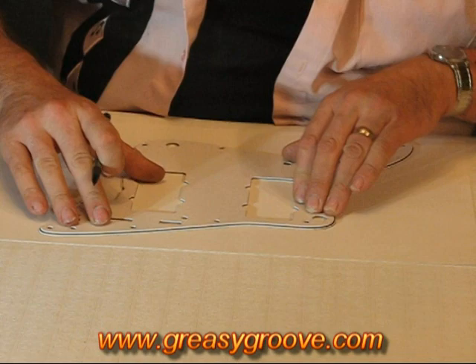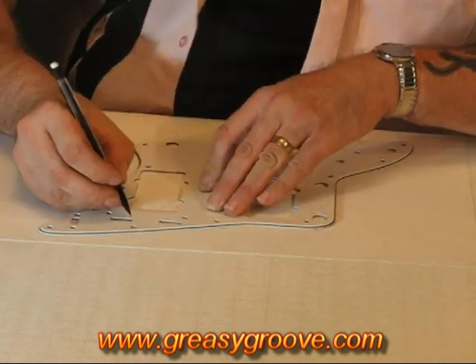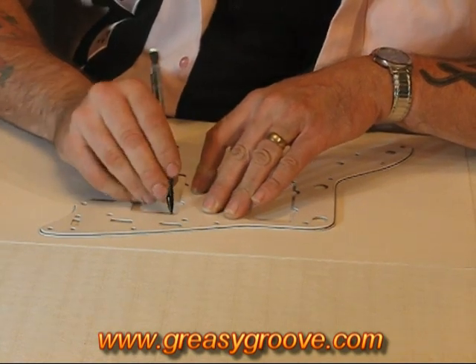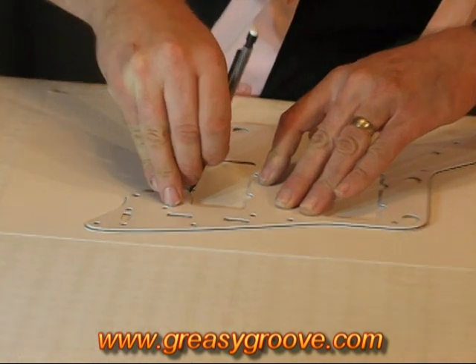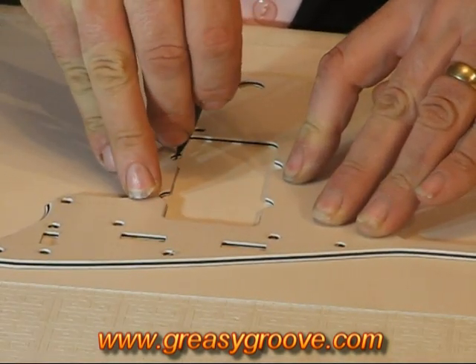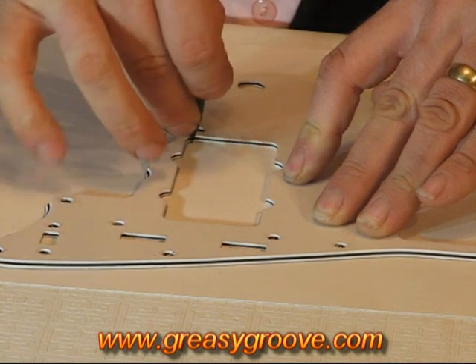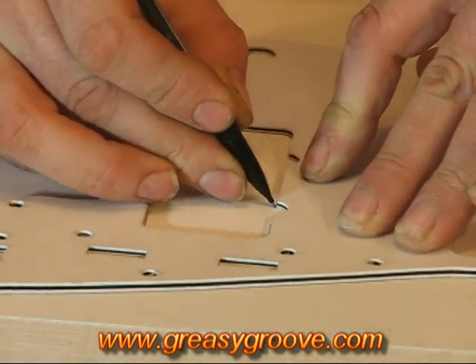Once we've gone around the perimeter — I believe we've just done that — we're going to go around the holes in the pickups. Keeping the pencil pointed against the area that we're drawing against, we're going to take our time, go around all the profiles, make sure we don't create any gaps, and draw around the perimeter of the pickup route.